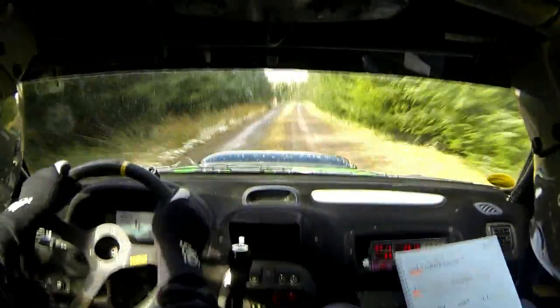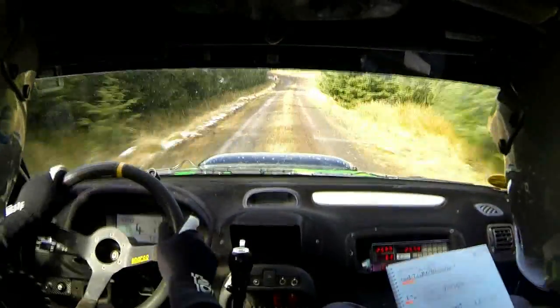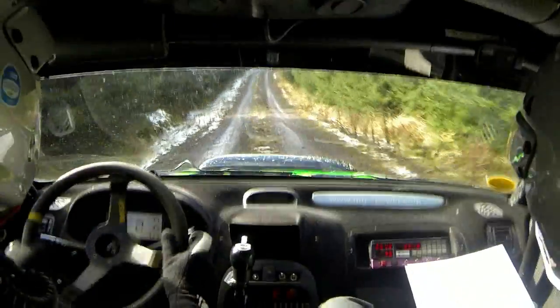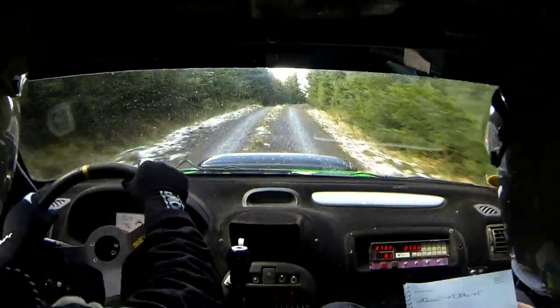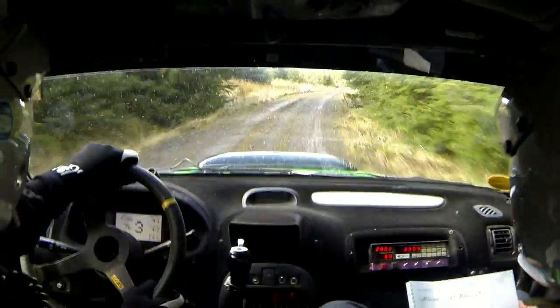90 downhill. Left 9 comes up quick. 90 downhill. That's it. Left 9. That should just be a long straight. 60. Long right 2 continues. Into crest. Right 4. Keep him. Into crest. 80.